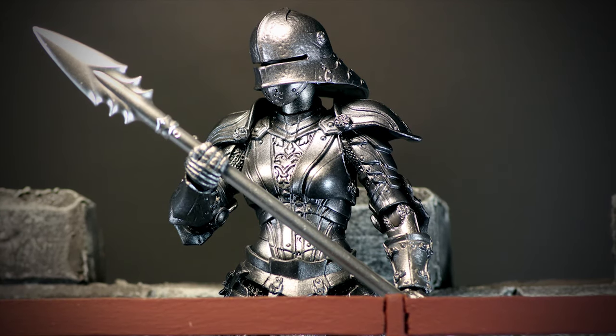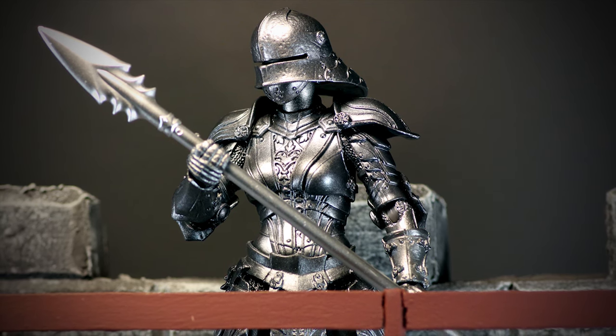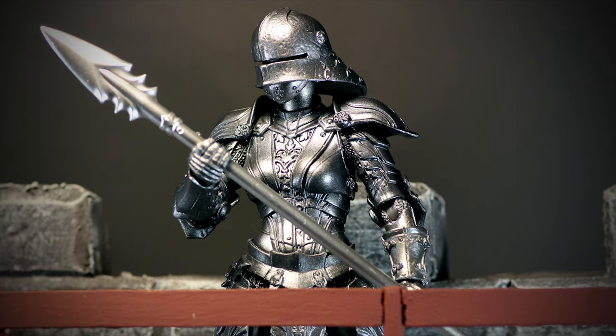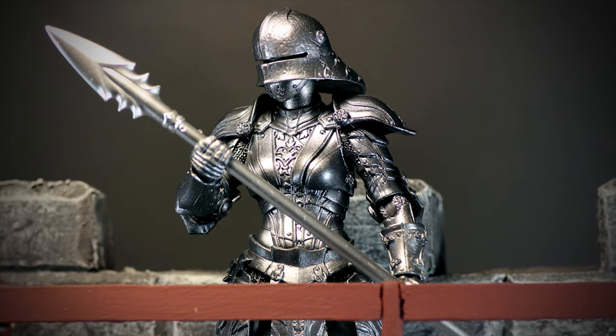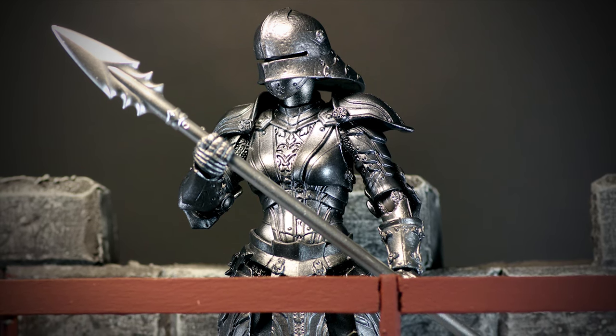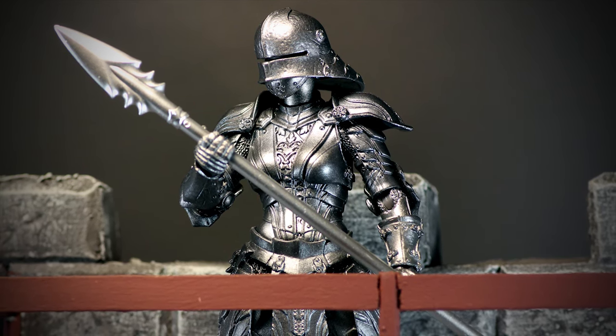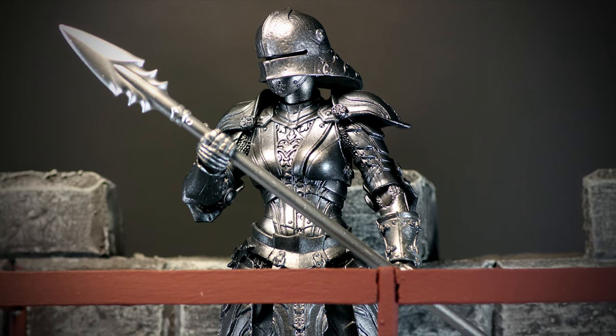Overall, it's an extremely basic and standard figure for the Mythic Legions line. The simple iron paint job is begging for customization, and the alternate head swap means you can get multiples of this figure with a bit of variety. As the most basic Legion Builder out there, I would recommend everyone to at least pick one up and start to customize them into a figure of your own. That wraps it up for this review — stay tuned for much more coming up soon!